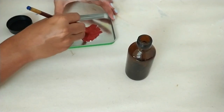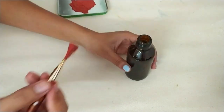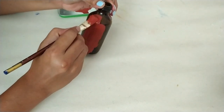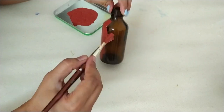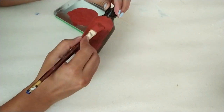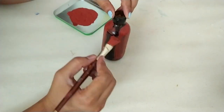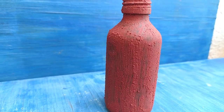We don't have to make a thick mixture, or it won't sit on the bottle. We have to make an even intensity of the color. After that, I am applying one coat because the bottle is dark. I really like the texture of one layer.